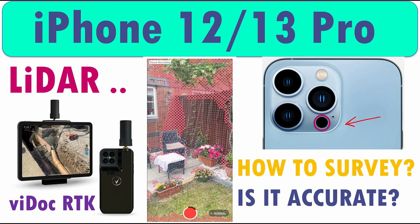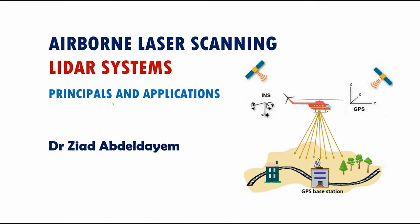Later on, in the iPhone 13 Pro and 13 Pro Max, they also have this sensor. The question is: how can we use this sensor as surveyors? Is it accurate? Can we benefit from it? In this video, I'm going to try to shed some light on the LiDAR sensor in iPhones and iPads, and provide information about the expected accuracy, how to improve it, and how to scan an area.